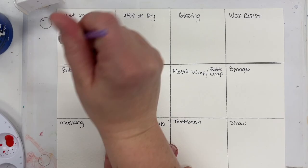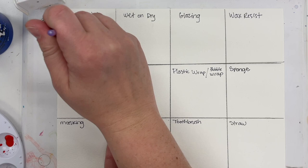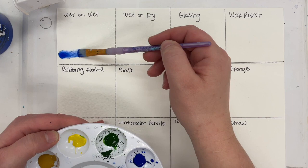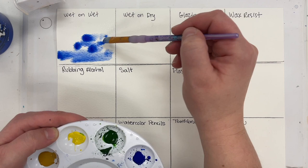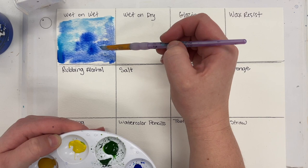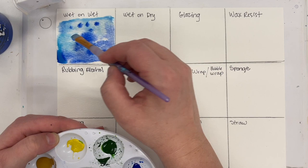The first technique is wet-on-wet. I'm taking my brush and some clean water — no paint — and just applying it to the page. While it's still wet, I'm loading my brush up with the color of my choice, blue, and gently painting it over top of the surface. Notice how the water, because the page is still wet, sort of makes the paint flow. It has very soft edges and looks very natural and organic. You can let this dry and layer more water and color on top.